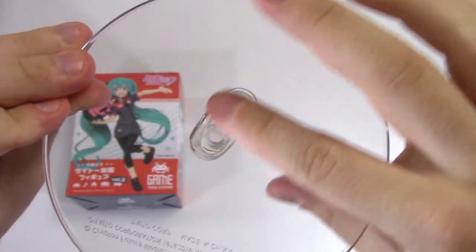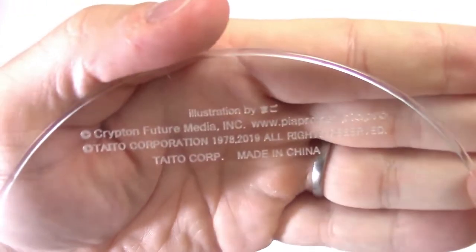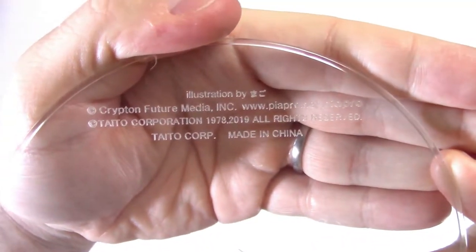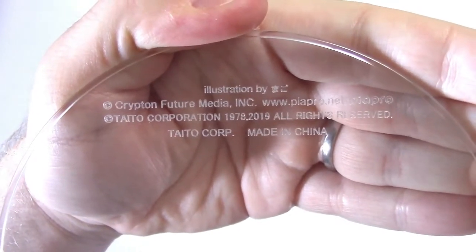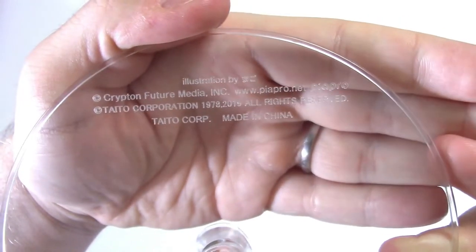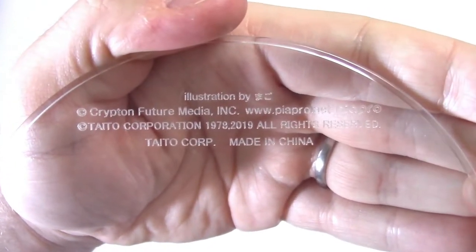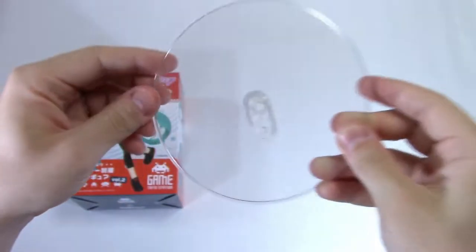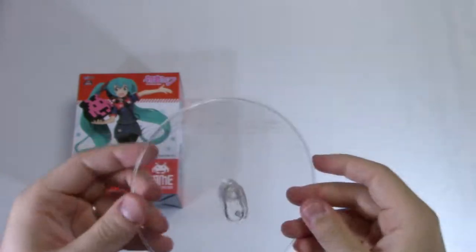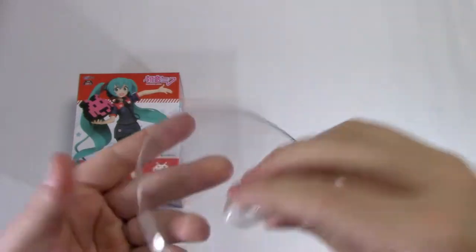On the back there is nothing at all — just one big flat surface, though you can see there's a little bit of space here. Over here, if I put my hand in the way, you can see: illustration by Mago. Great artist, please go check them out. You also have the Krypton Future Media Inc., The Peer Pro, Taito Corporation, 1978 — wow, that must have been Space Invaders release day. And then Taito Corp. All rights reserved. It's a lot of stuff. But anyway, this is a lovely, lovely stand — beautifully simple.